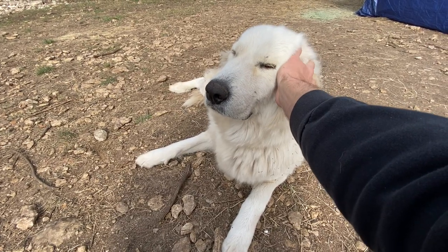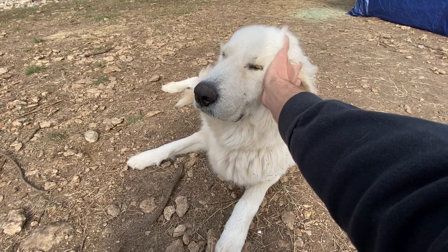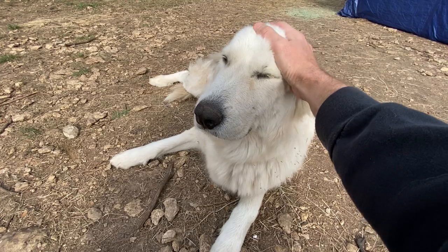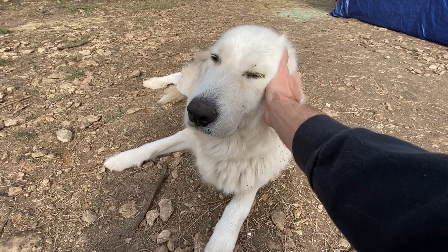This is Mabel, the mama dog. This is going to be her second litter and she's a Great Pyrenees. She's a livestock guardian dog and she's currently in labor.